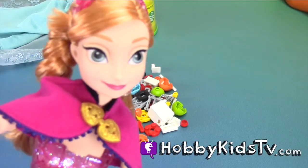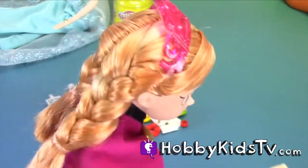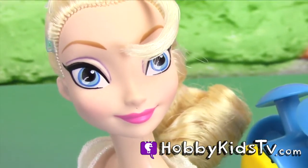Stop, hold on. We need to have Hobby Kid put this thing together for our party. Yeah, I know, I'll help you. Oh good, thanks Hobby Kid. Sorry guys, she can be a little bossy.